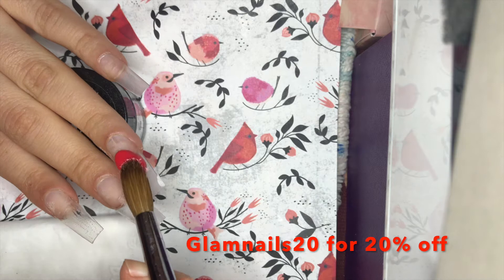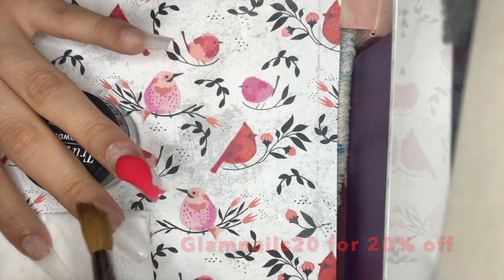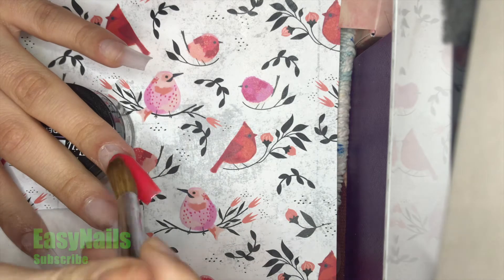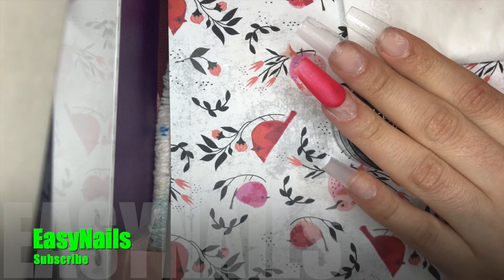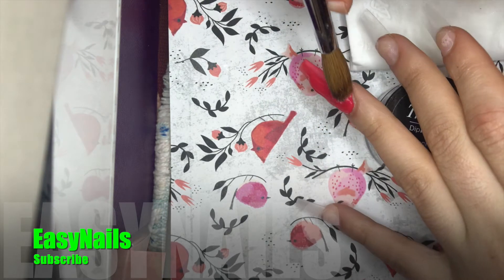Today we're going to create a really easy nail look at home with acrylic. I prepped and primed my nails, and as always, you want to apply a nice thin layer of clear acrylic underneath your nails to protect them and to have something to file back to.